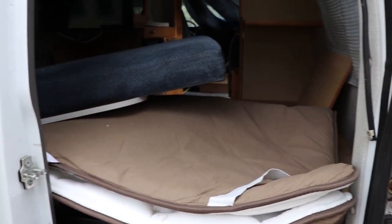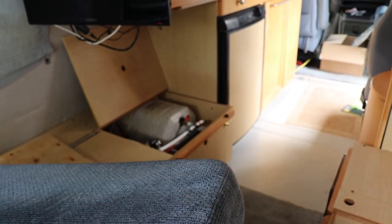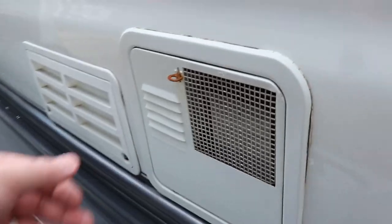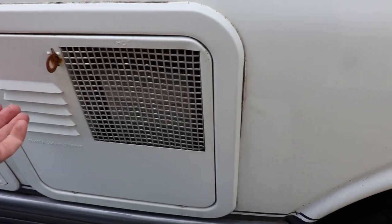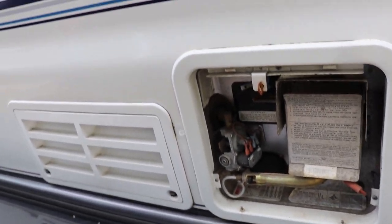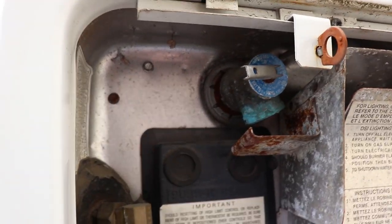While your hands are still clean, you need to make access inside of the vehicle. The indoor tank is right here and the rest of the water components are over there. We'll take a look at the hot water tank. One of the things you need to do if you're going to use the hot water tank is check the blow-off valve.